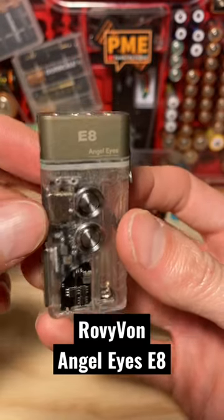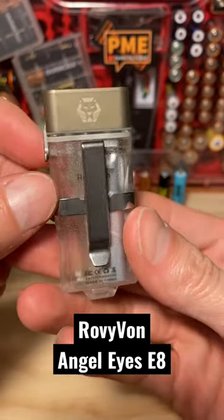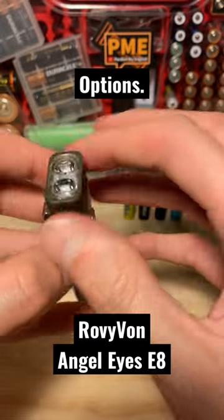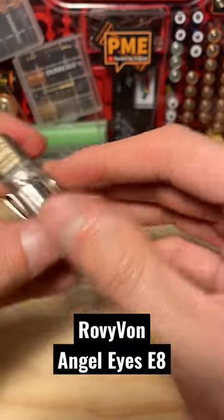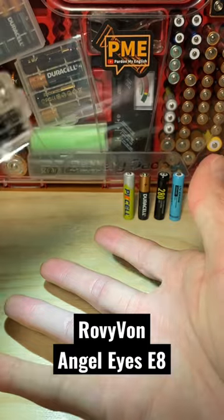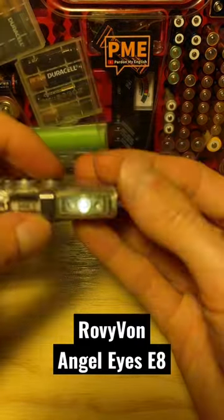If I only had one word to describe the Rovivon AngelEyes E8 Keychain Flashlight, it would have to be the word options. You've got cool white, more throwy-oriented emitters up front. As far as floody light goes, you've got a nice warm white LED for area work on the side here as well.